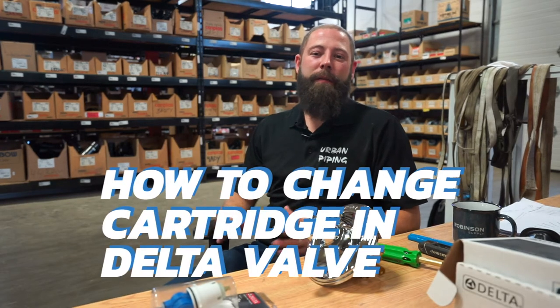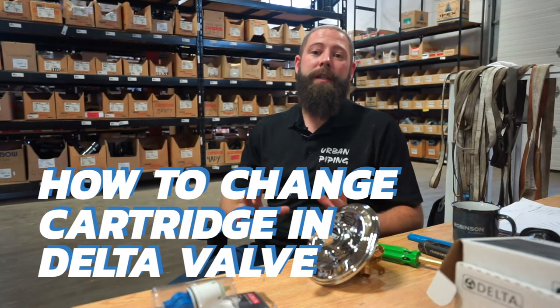Hi, I'm Graham, expert plumber with Urban Piping, and in today's video segment I'm going to show you how to change the cartridge in a Delta tub shower valve.